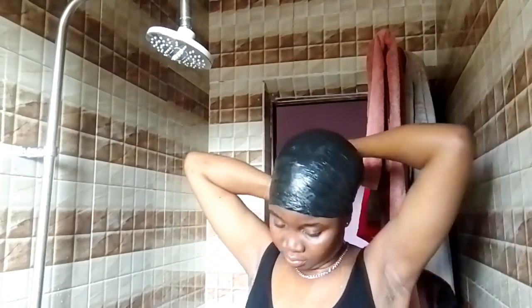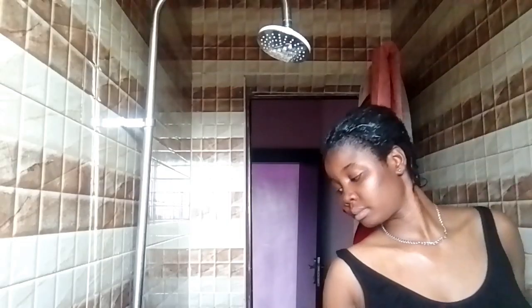Your girl forgot to buy a wig cap, so we're going to use a nylon as a wig cap for today. We've locked the hair in, so I'm just going to leave it on for five minutes and then rinse out the deep conditioner.